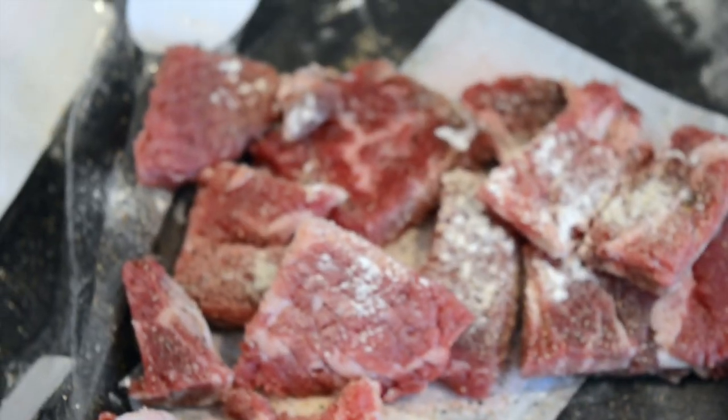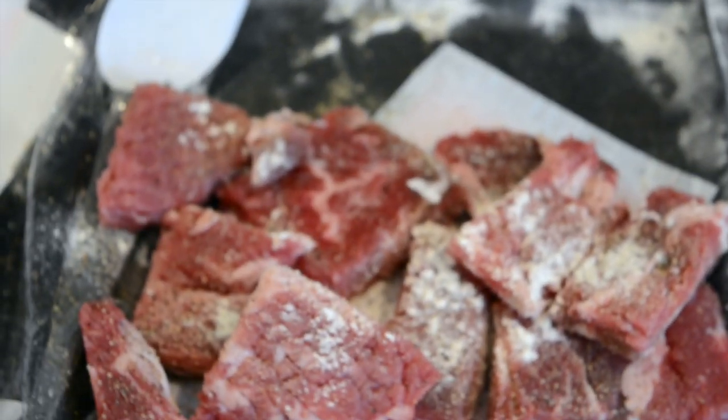For ingredients today, we're going to start off by putting our instant pot on the sauté setting and adding 3 or 4 tablespoons of olive oil in the bottom of the pan.